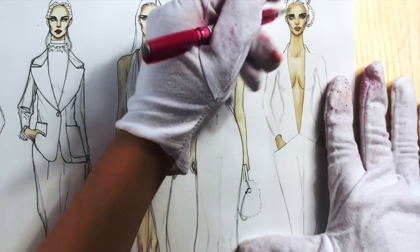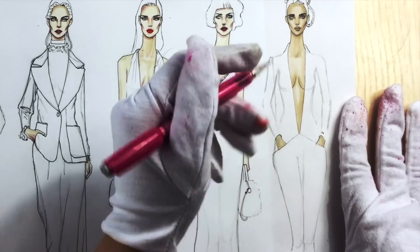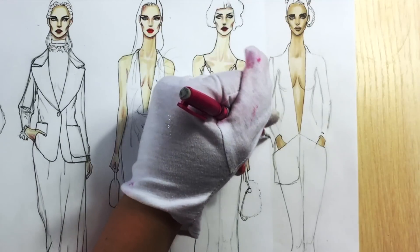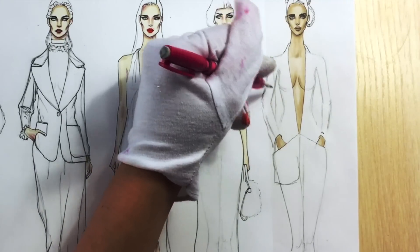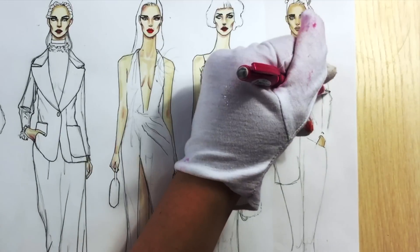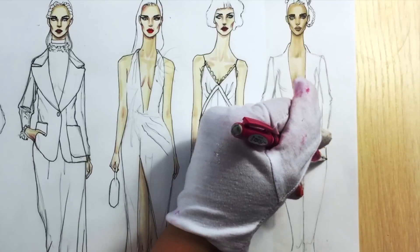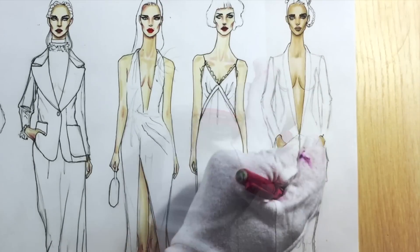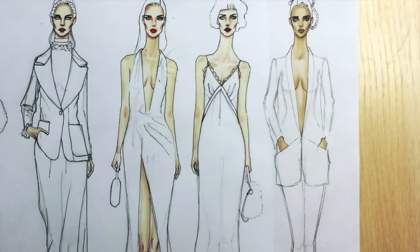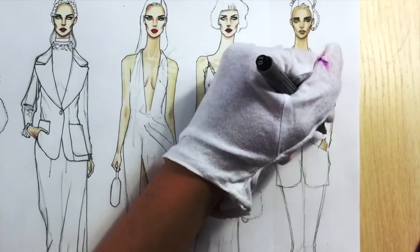From her shoulder line draw straight lines down and add some volume on the pockets since she has her hands inside. When you draw the sleeves add some wrinkles near the elbows. I drew the lapel a bit lower than her navel, but actually it ends on the waistline. After you finish, outline everything with a fineliner.